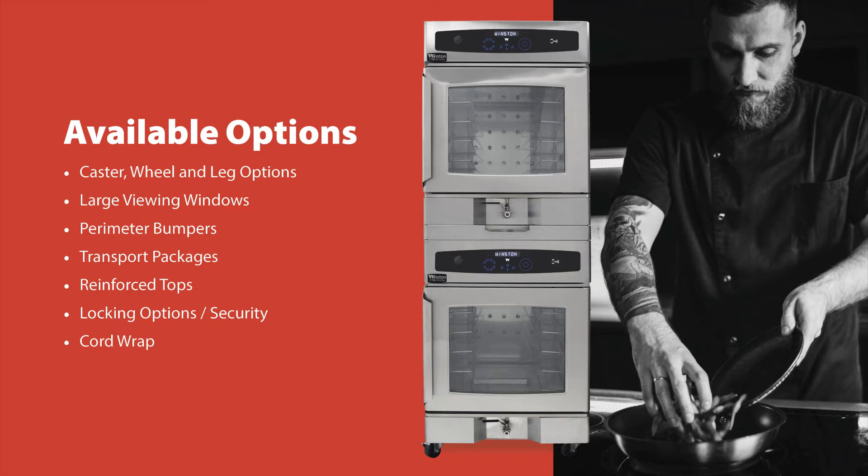The reinforced top can support up to 150 pounds on top of the cabinet. Customers can add padlocks to protect contents via the locking doors option.